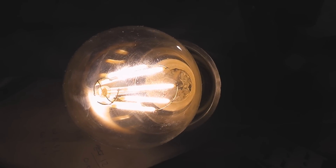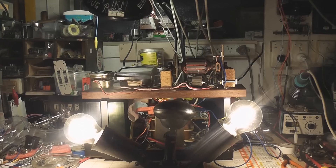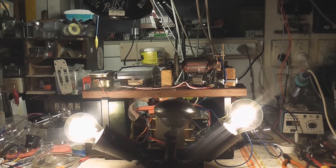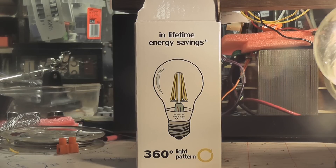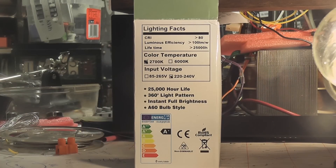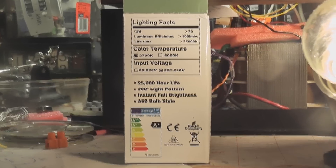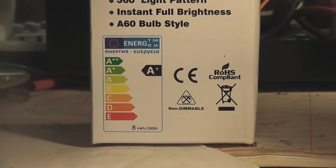They come at the moment in E27 Edison fittings. Here are some details - the 2700 Kelvin or 6000 Kelvin options. So these are some of the key spec values, or whatever you want to call them.